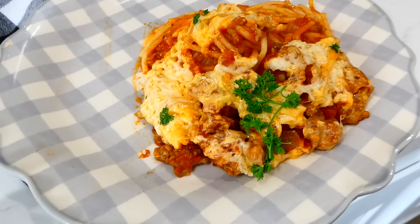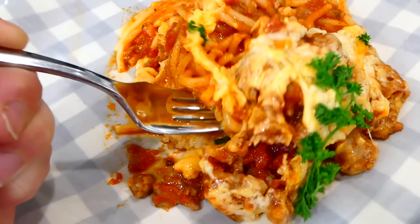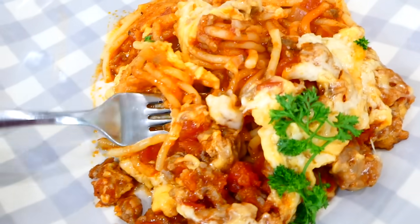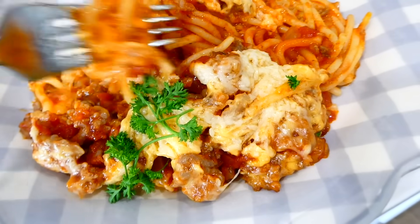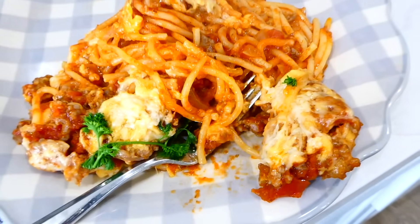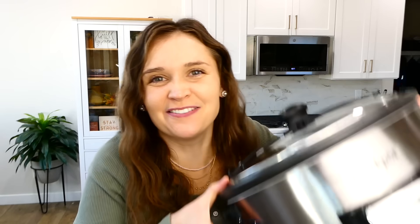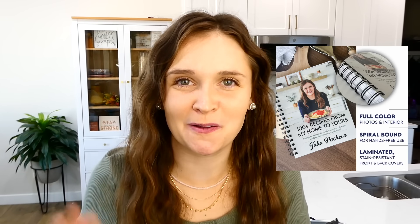I was going to serve our spaghetti alongside a side salad or some steamed vegetables, but that night just kind of got wild. So this is how I served dinner and it was super delicious. My little ones absolutely loved this one and it really was simple to throw together. I have plenty more videos like this on my channel, so check out my cookbook linked down below this video, and I'll see you in the next one. Bye for now.